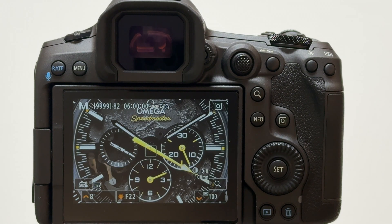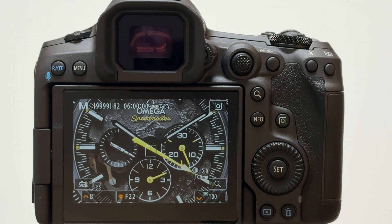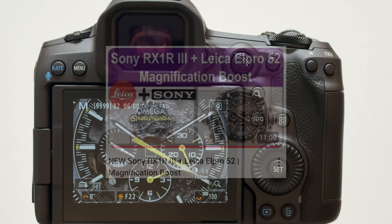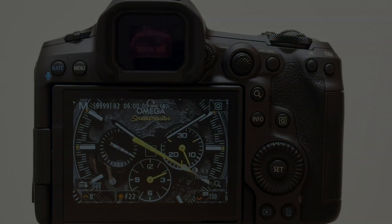In this video I want to quickly look into this feature — the in-camera upscaling. I will give you a demonstration by shooting an Omega Speedmaster watch, which I used already in a recent video about the new Sony RX1R Mark III plus the Leico L Pro 52 for better magnification. I will go through the settings in detail, show you two sample images — one in-camera upscaled and one not — compare with the raw image, and come to conclusions on whether this is a useful feature.